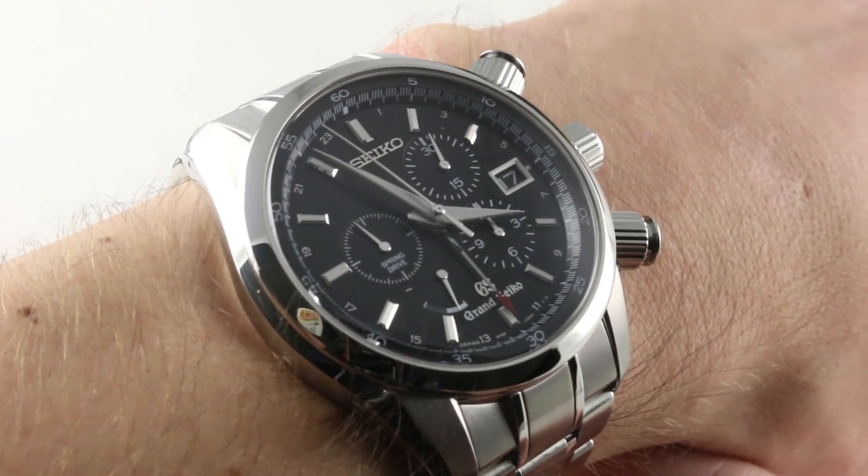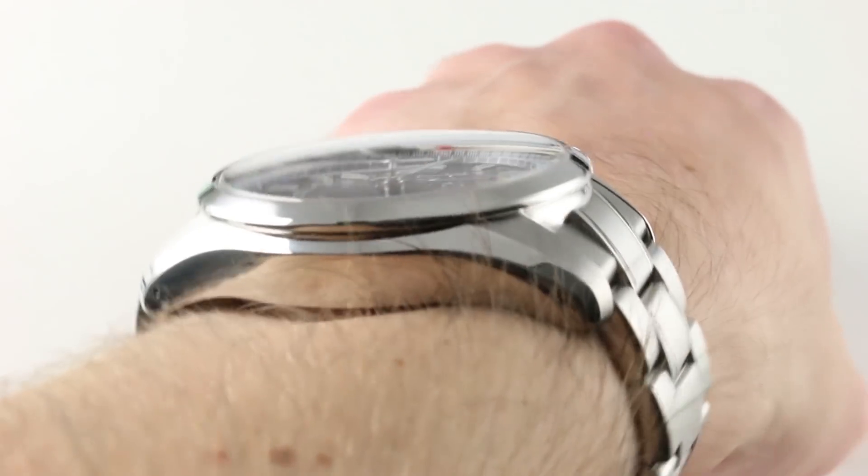If you like this watch, you can purchase it at thewatchbox.com. Buy, trade, and sell luxury watches on thewatchbox.com.